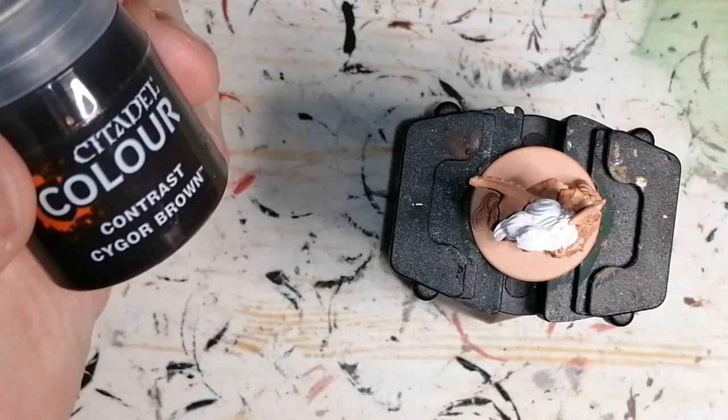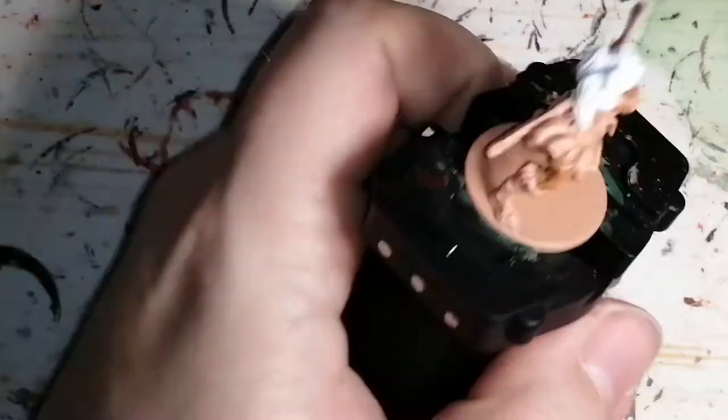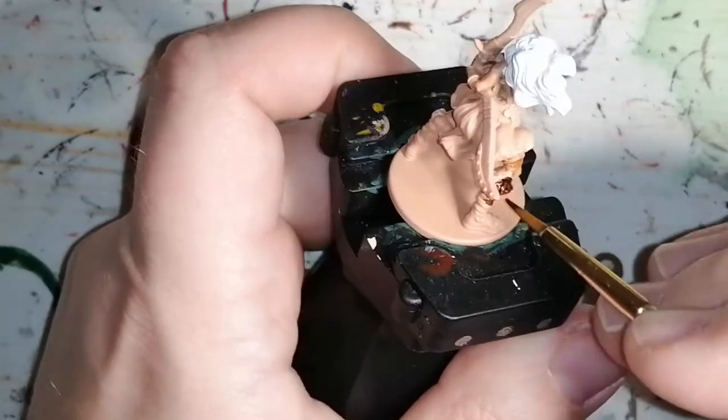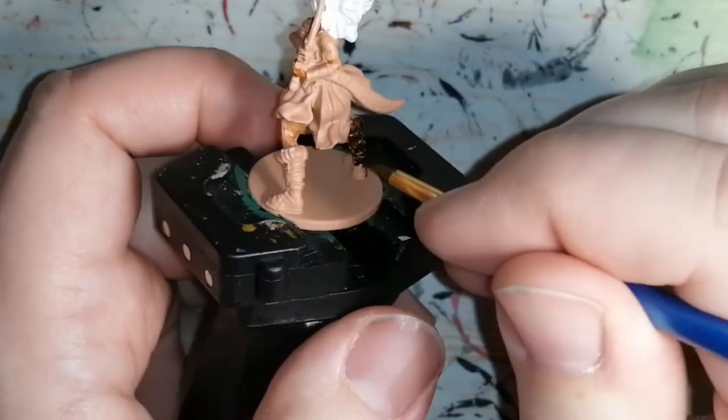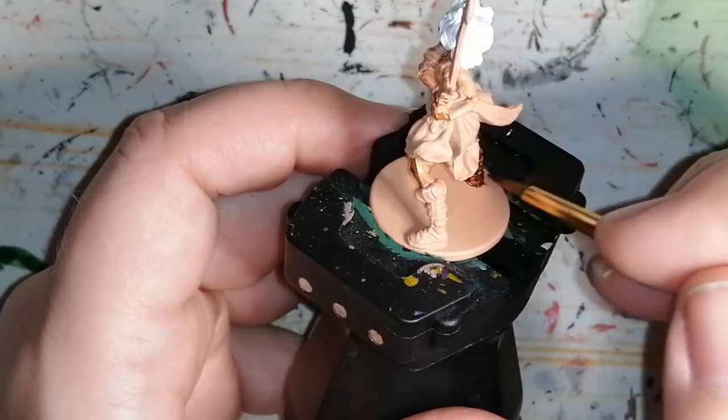Now I use Cygore Brown from Citadel Colors Contrast paint line, and this is just for her boots. Eventually I will put a dry brush on top of it of some lighter leather brown, I believe.